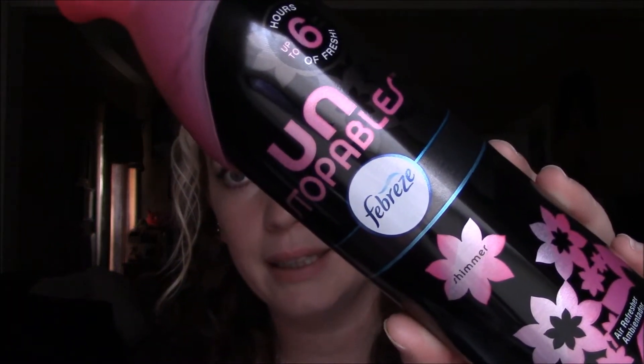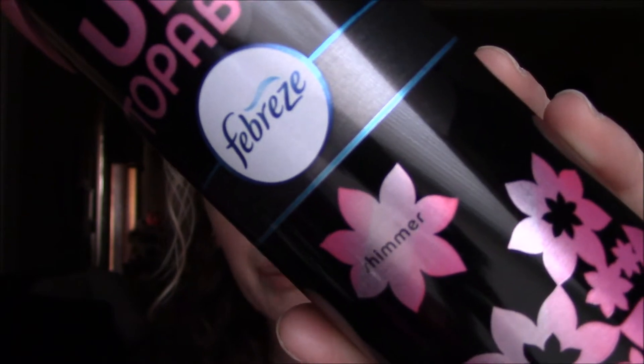Alright, so with further ado, let's go ahead and get into this empties video. The first thing that I emptied is just this Unstoppables by Downy, I believe, and Febreze is the scent added — and then it is Shimmer. I really like this. It smells really good and it says it lasts up to six hours, which it does not.